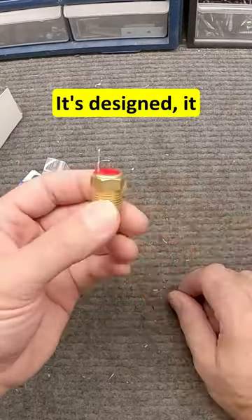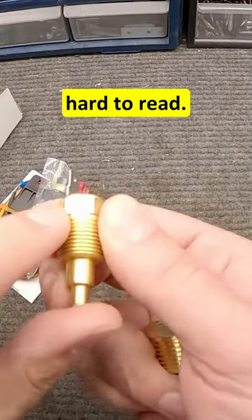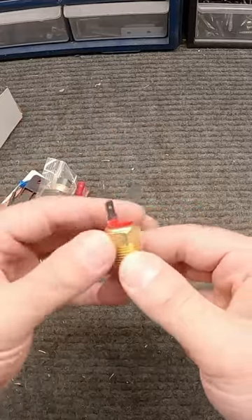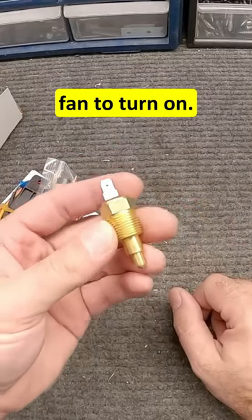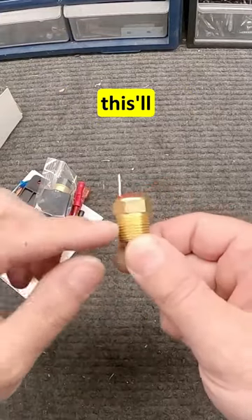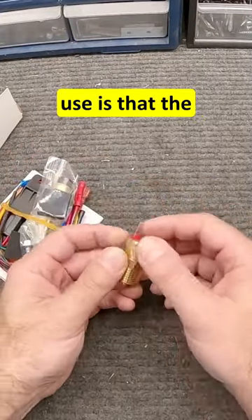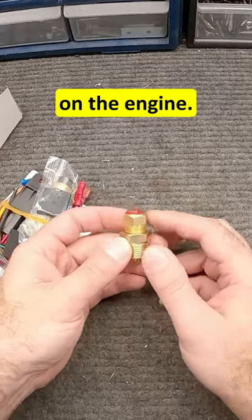The reason this is different from a standard thermocouple for your temperature gauge is that it has an on/off setup. It says right on the side — it's hard to read — 185/175. When the temperature gets up to 185°F, it grounds out and allows the fan to turn on. When the temperature drops back down to 175°F, it disconnects on the inside, cutting the ground and shutting the fan off. I'm going to install it at the thermostat housing on the engine.